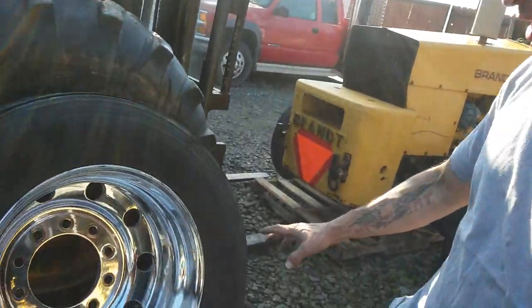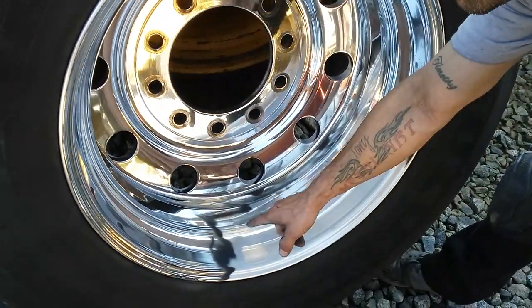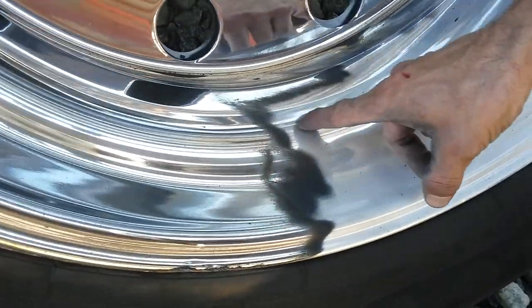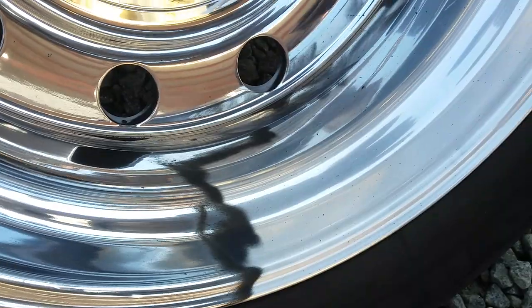A lot of viewers are asking: when you get the black residue in the rim, how do you get rid of it, or what do you do to make it flat or shiny? So what I did here was I did a section to show how we leave the black on there and how we're going to get it off. I thought this would be a perfect opportunity to show exactly what I'm talking about.